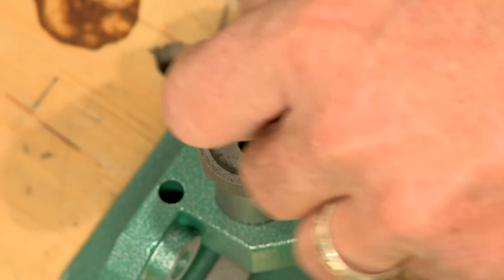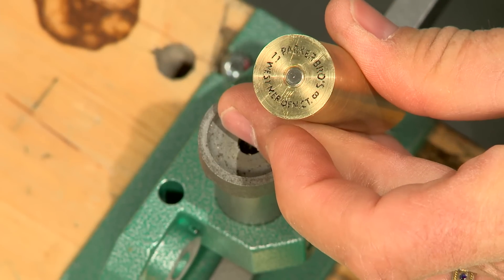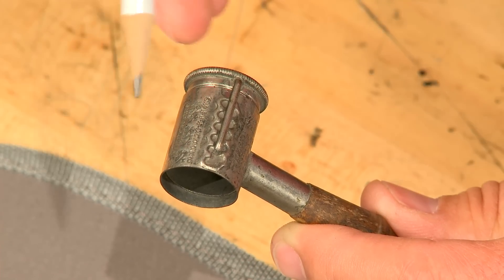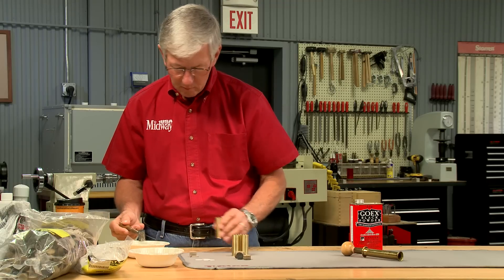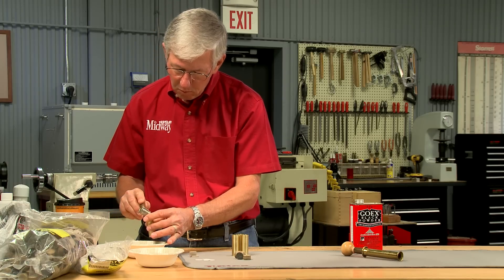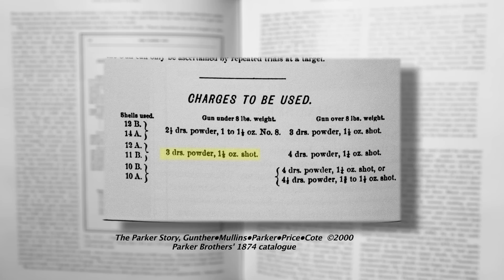The large rifle primer is pushed into the primer pocket till it's just below flush. This adjustable dipper will measure the powder — three drams. The black powder is scooped and poured in. These will be very mild loads. Parker originally recommended three drams of powder and one and one eighth ounces of shot for a gun that weighed under eight pounds.